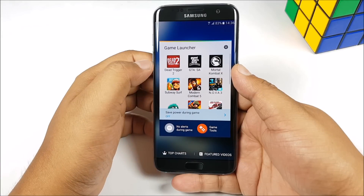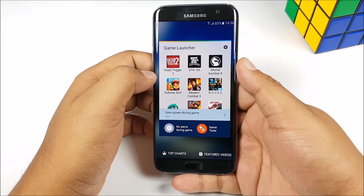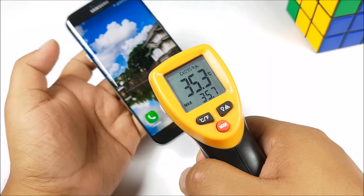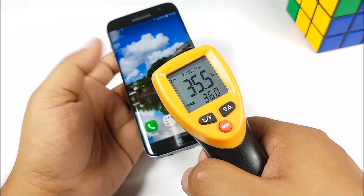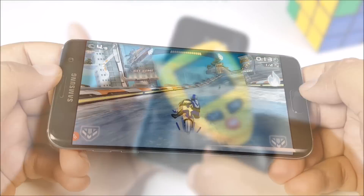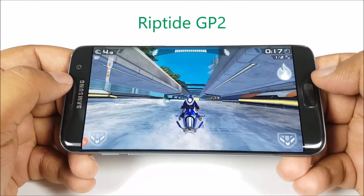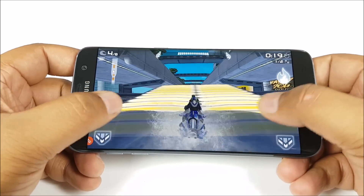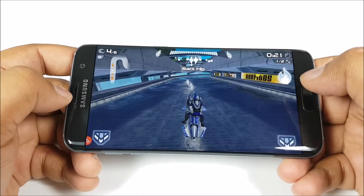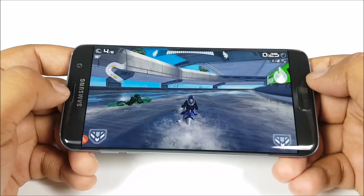With the S7 and S7 Edge, Samsung has added game tools and a game launcher which automatically adds all your games to a single folder, which we'll talk about in a bit more detail later on. The starting temperatures are at about 35 degrees and the first game we are playing is Riptide GP2. Right off the bat you can see that the gameplay is very smooth. The viewing angles of this display are quite wide as well, and that's expected — we are talking about a flagship smartphone.